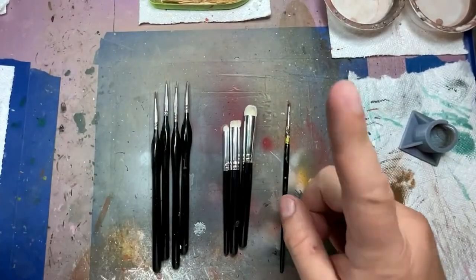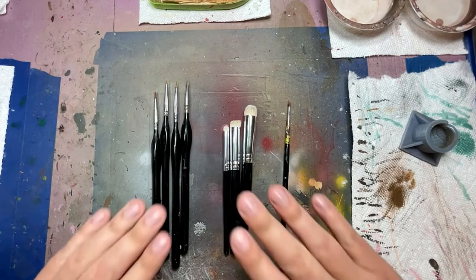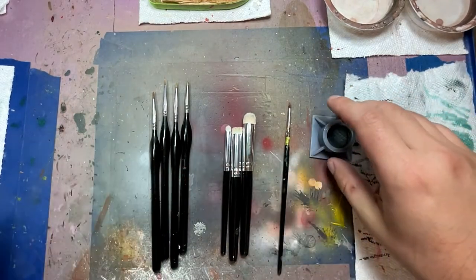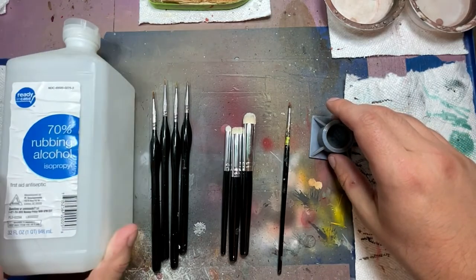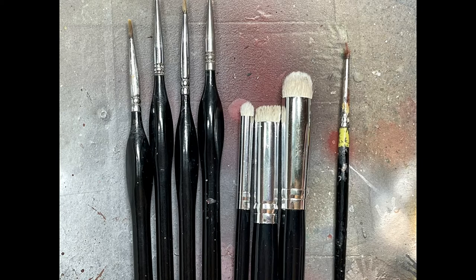Hello everyone and welcome to my channel. This is going to be like the second short tiny video I make on this channel. The first one was when I redid the water for this Elven Shrine from Age of Sigmar, but this time we're going to be going over how I maintain my brushes. Recently someone asked me where I got my brushes, I showed him the link to Amazon, and he got them on my recommendation — I got no money from that, by the way.